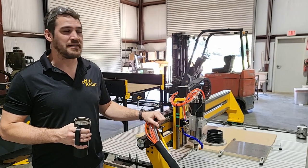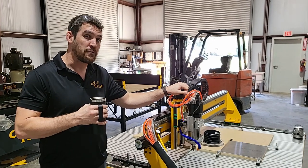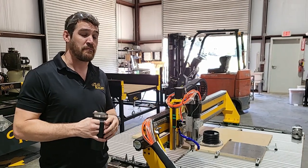Hey everybody, it's Derek with Millwright CNC. I'm here with the PowerRoute Max. This is our new machine — it's an upgraded version of the PowerRoute Plus XL that you might be familiar with.